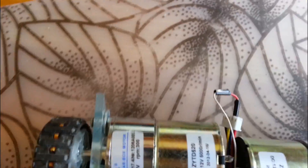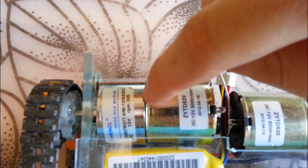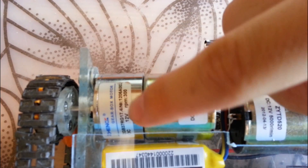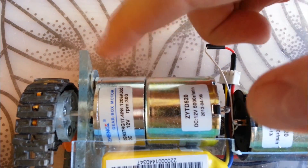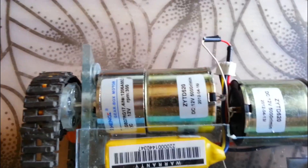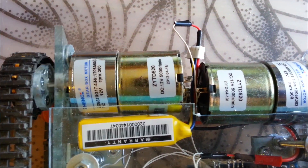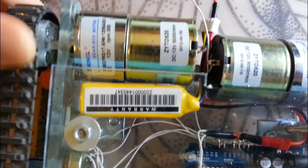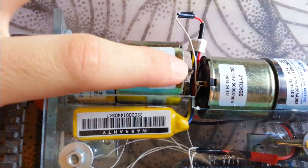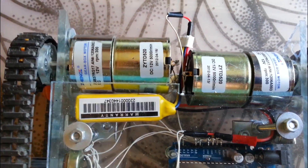Back here we have the motors. These are geared DC motors. They are rated at 300 RPMs at 12 volts. I definitely recommend you go for geared DC motors. If you just buy the motor without the gearbox, they won't have the torque to turn these wheels. So go for something like this. 300 RPMs is actually more than enough.